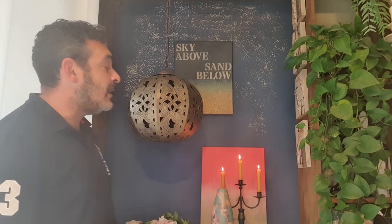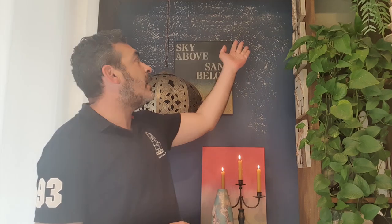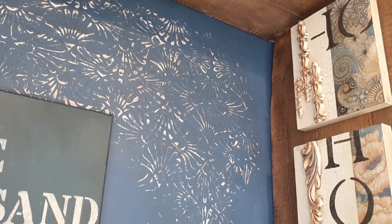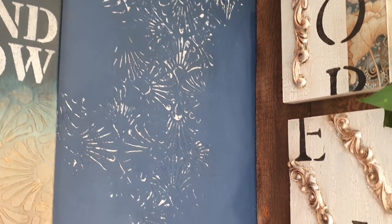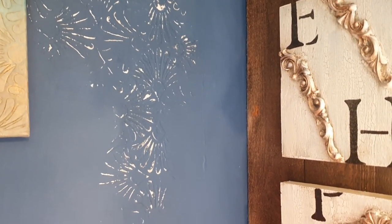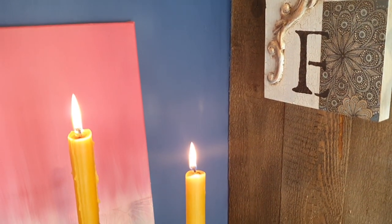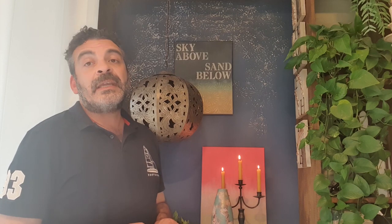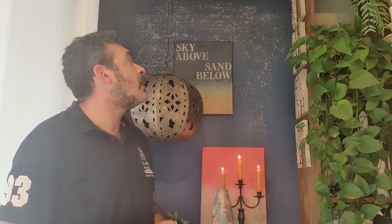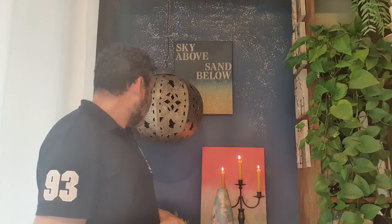Basically everything you see here is done with Frenchic furniture paint. On the side here we have our whole collection that we did some time ago — we still have four remaining, the others have been sold already. This collection is part of other collections you can get from our shop, or we can deliver or post them to you. If you're interested, we can send you one of these mementos of the year 2020, which we called the Year of Hope.